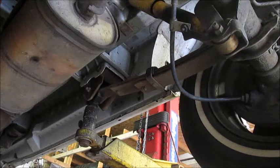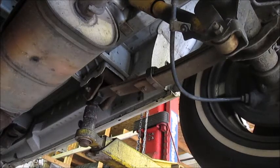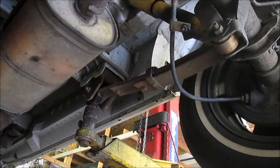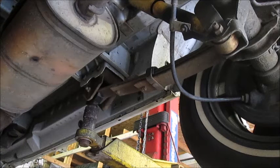You want to have something to support the axle, a 15 millimeter wrench, an 18 millimeter wrench, and a rubber mallet definitely helps out as well. The one thing I really like about doing struts on this is that the leaf springs keep the axle from going out of range of the suspension travel, so it makes it a very easy, straightforward job.